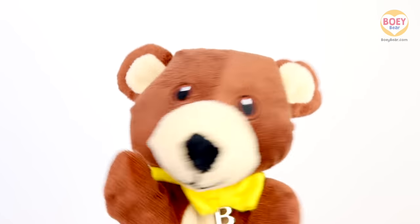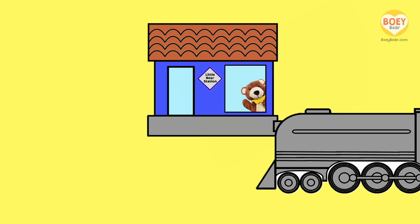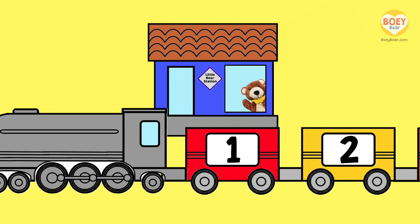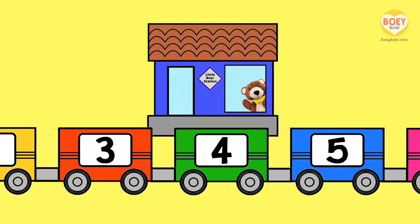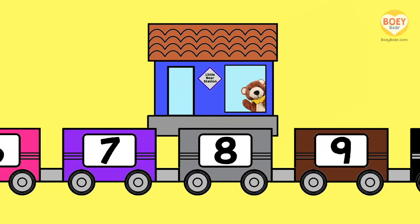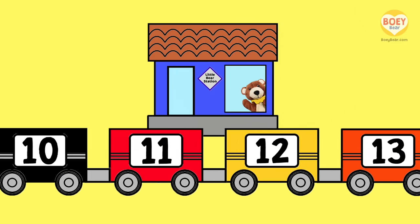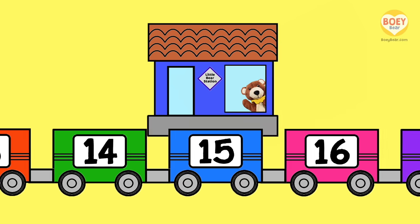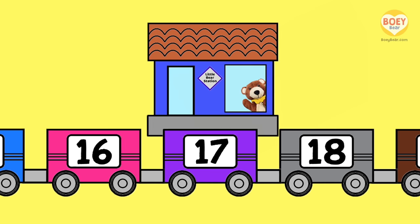Can you hear that? It's the number train! Let's see what number stops at the station today. Count along with me: one, two, three, four, five, six, seven, eight, nine, ten, eleven, twelve, thirteen, fourteen, fifteen, sixteen. It's slowing down — today's number is 17!